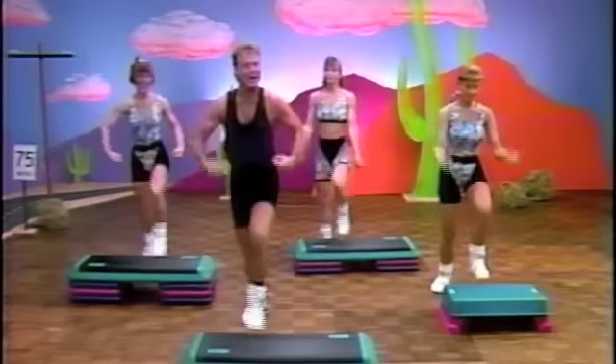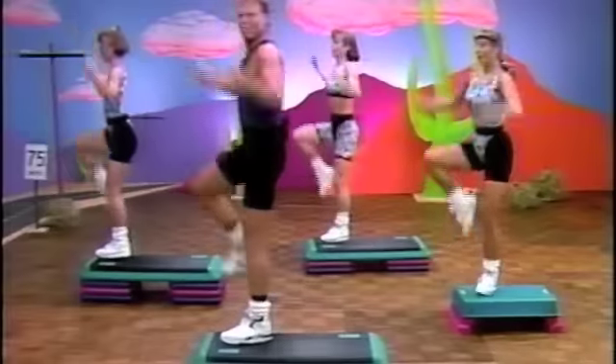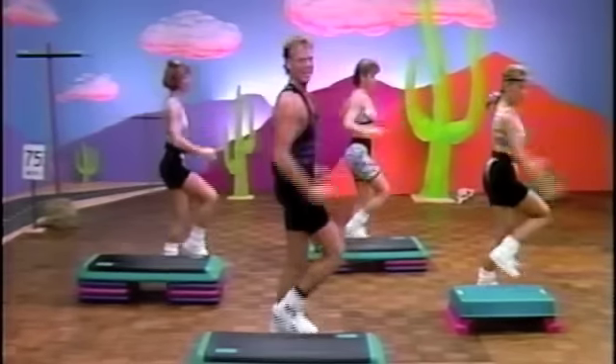You got it. Left, right. Have you counted yet? I think you do. It's up. Pull. Strong arm. Now turn right. Pull it over. Two more times through. And pull it.